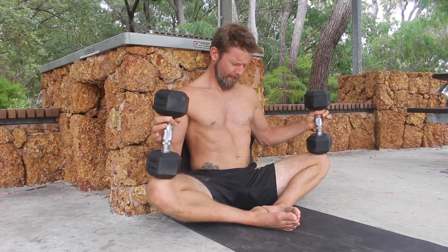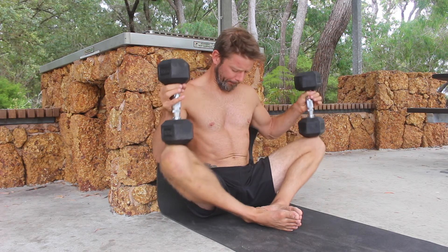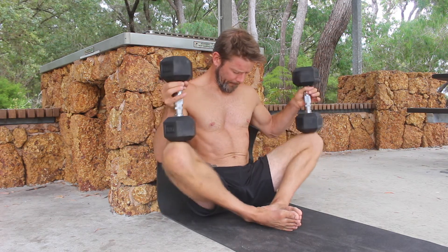Perform the prescribed passive stretch, followed by the prescribed number of PNF contractions, and finally the prescribed number of repetitions.